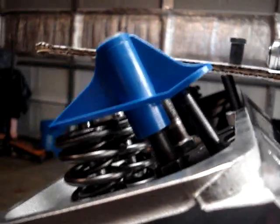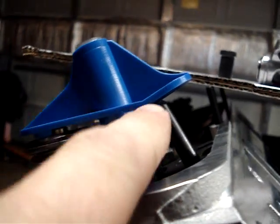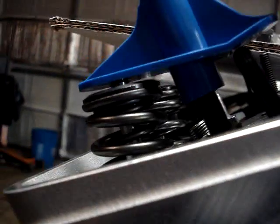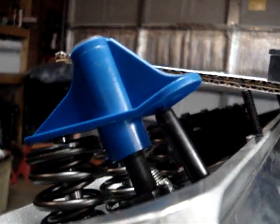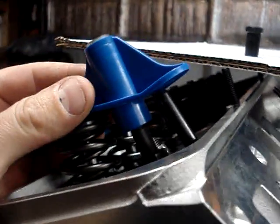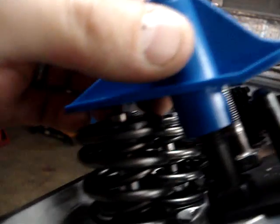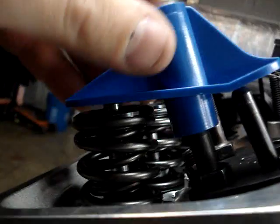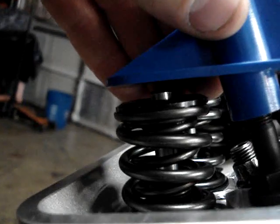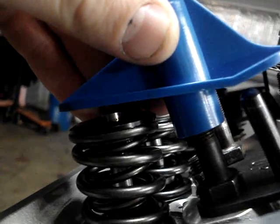Now if this portion of the tool is sitting flat on the valve and my push rod is sitting flat against this surface here — hey, look at that, it is — that tells me my rocker arm geometry is good on this head. That is the correct length push rod. For example, if you put this on and had a big gap while this was sitting on the valve, that would mean you'd obviously need a longer push rod. If it was sitting flush on the push rod side but not contacting your valve, that would mean your rocker arm geometry is off the other way and your push rods are actually too long.